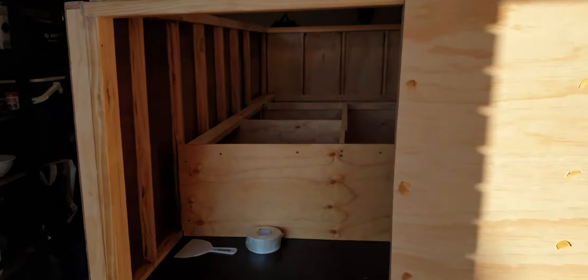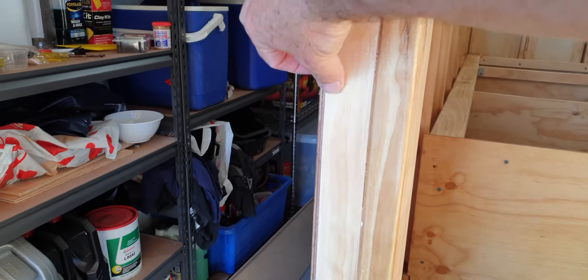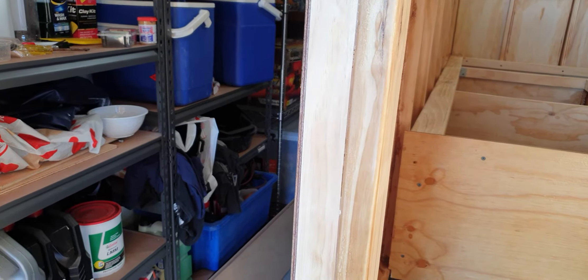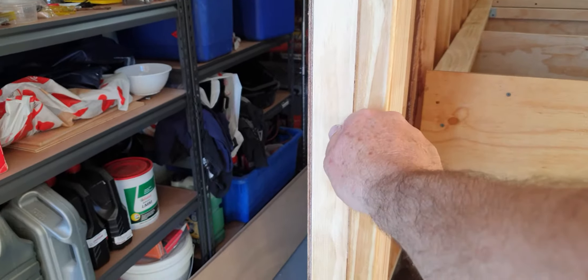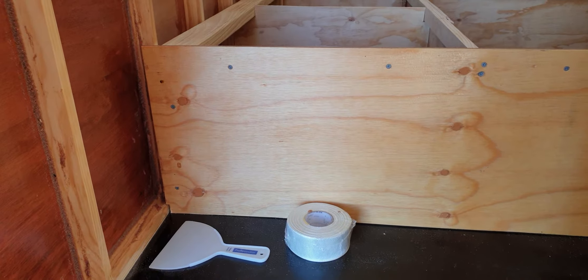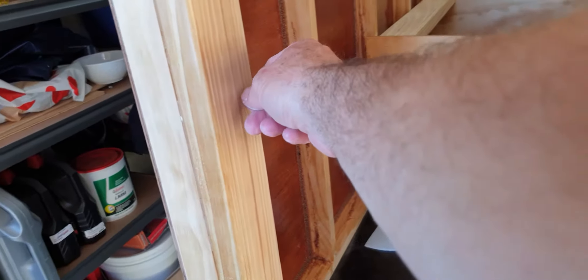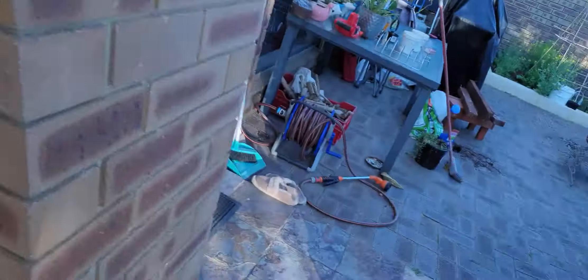I want to put corner beads on and make my door go right up to the corner bead, with some sort of lock to open it out that way. The fly screen will be sitting in here and pull across. I also bought a couple of bits of insulation from the local hardware.